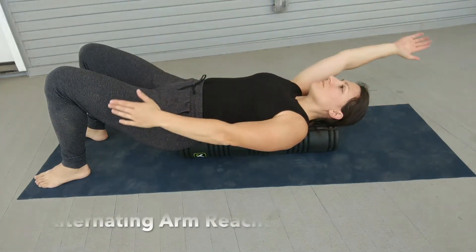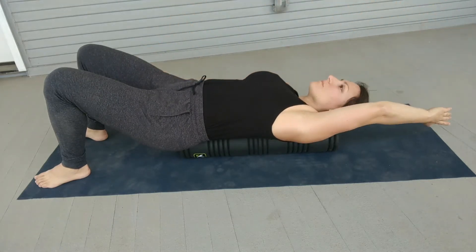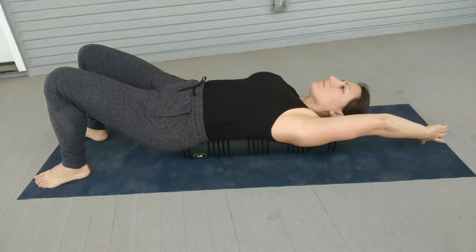Movement 1 is alternating arm reaches. Raise one arm overhead while the opposite arm reaches down by your side. Really reach in opposite directions, aiming to tap the fingertip to the floor. Do at least 10 repetitions.